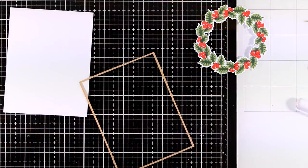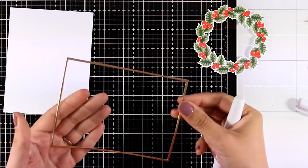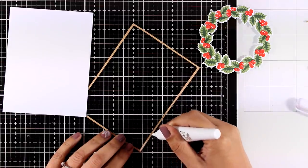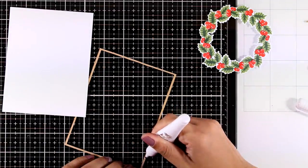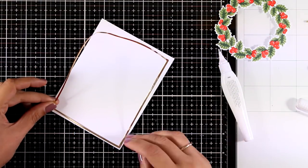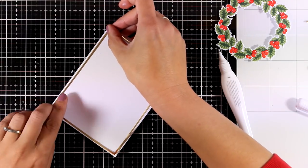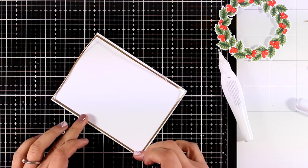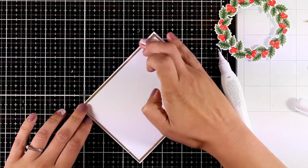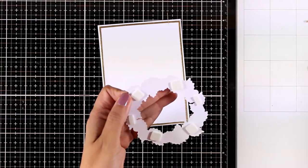Here is another product from this release called Fine Frames Cover Die. It cuts out a bunch of different frames nested one inside the other. I've used the die to cut out this tiny little frame. I'm adding some glue at the back with my glue pen — this is actually made out of gold cardstock. I absolutely love this super tiny frame around my panel.